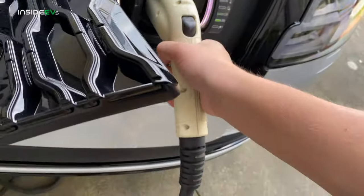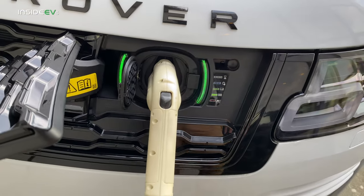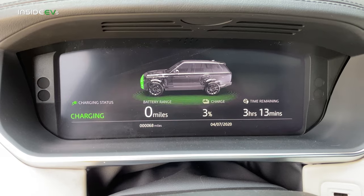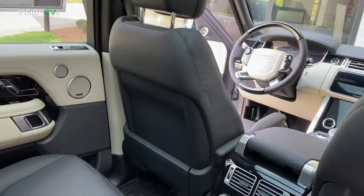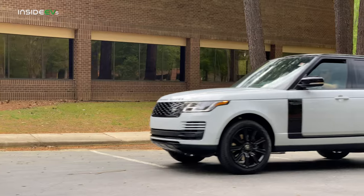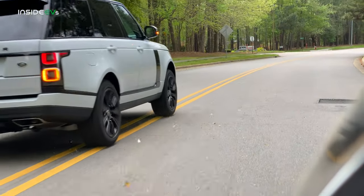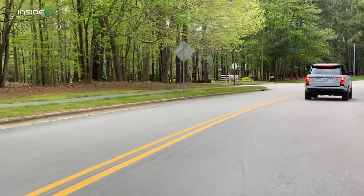So what were my thoughts at the end of the day? I'm conflicted. On one hand, I'm really happy I can now do electrified driving in a Range Rover — that's been a dream of mine. On the other hand, I can't help but feel this is sort of a forced compliance vehicle. I really hope that in the next generation Range Rover, Land Rover puts their best foot forward and makes a strong, compelling electric-only option. If they're able to do that, you may see me riding around in one very soon. Thanks for watching Inside EVs — please subscribe and we'll see you next week.